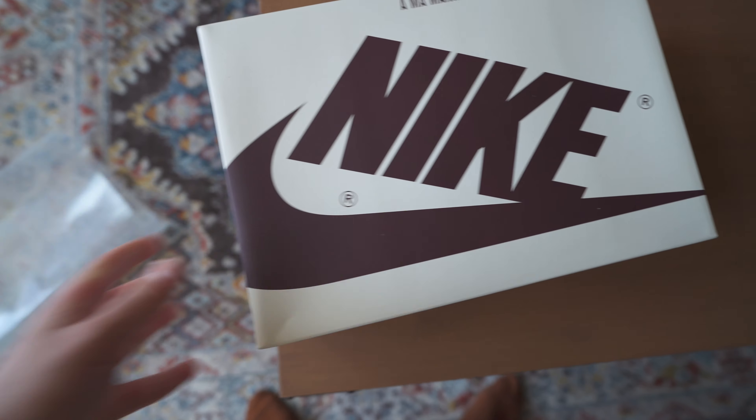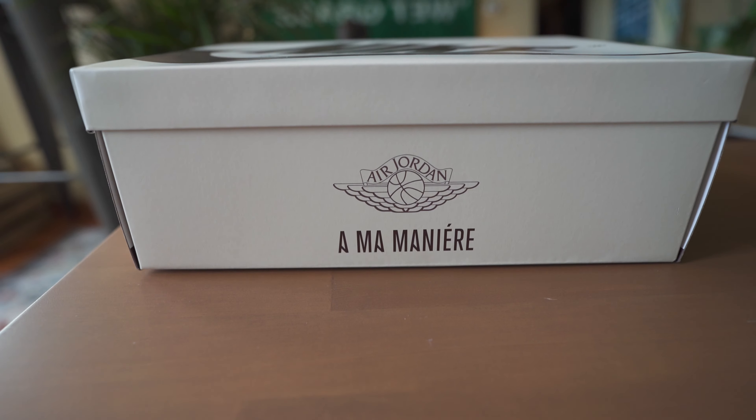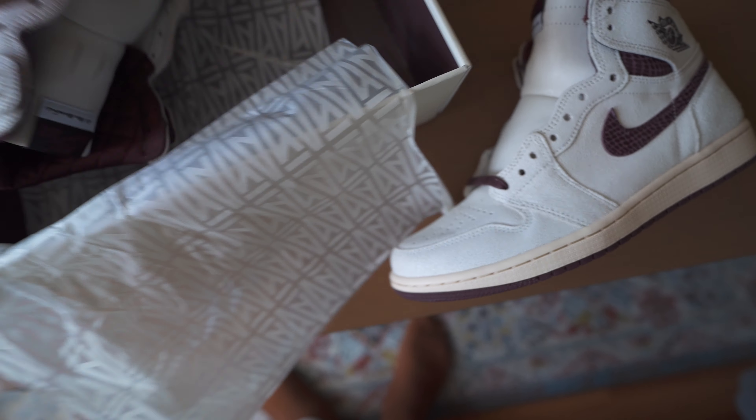Right off the bat, you can see it comes with this little extra sleeve over the box — pretty cool detail you really don't see with any shoes. You can take it off and it's supposed to slide out here. You can see that burgundy on the Nike box, very cool. You see the A-Ma Maniére logo up top and on the side as well. Let's get right into it — the classic A-Ma Maniére paper.